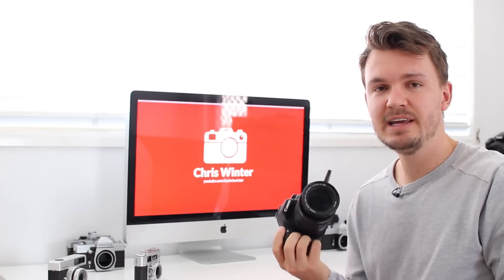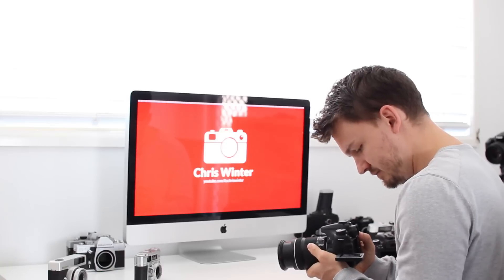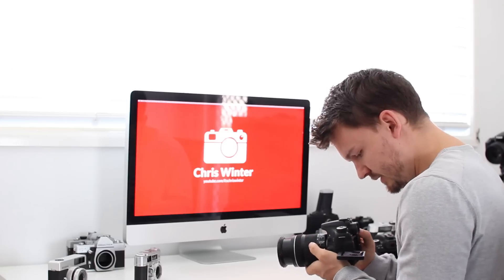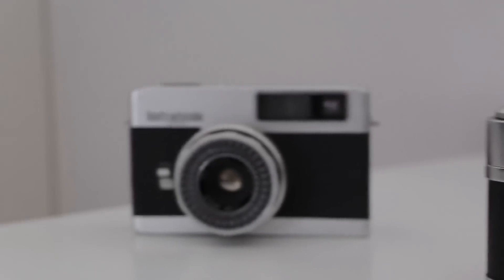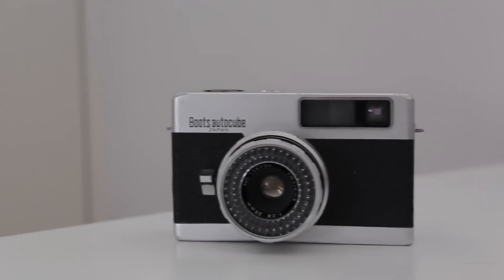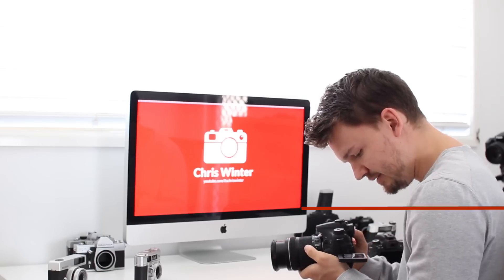Now we've got the Canon 70D and we'll do the exact same test, again shooting at 55mm. As you can see, the Canon 70D has absolutely no trouble with this at all. It doesn't do any hunting whatsoever — it knows exactly where you want it to be. It's very quick and very smooth.